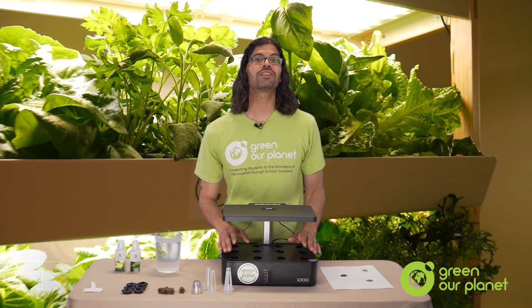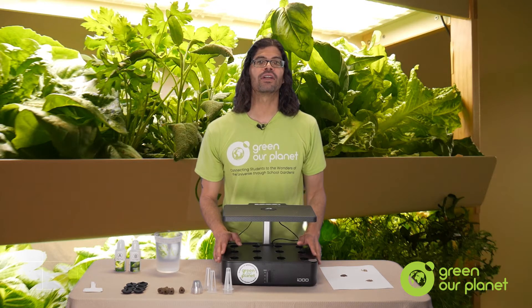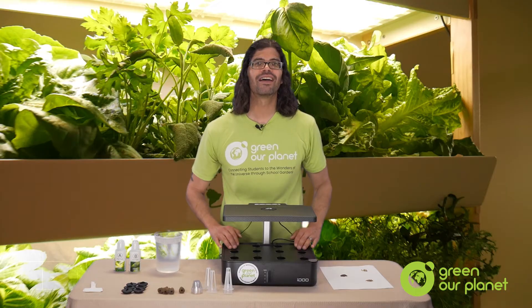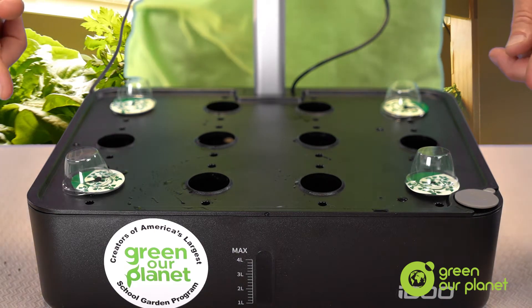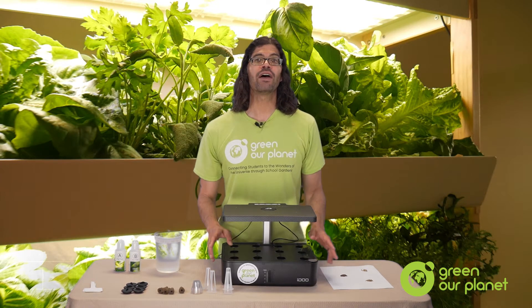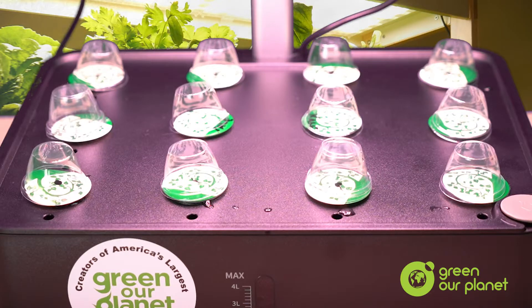For example, if you want to grow cherry tomatoes in this unit, I'd only plant four pods per unit and I'd space them in the four corners like this. That way, the tomato plants grow and they'll have plenty of room. You don't want your plants to have to compete for light or room to grow. However, if I am planting lettuce or herbs, then I'd plant all 12 holes and would trim and harvest my plants as they grow so they have plenty of room.